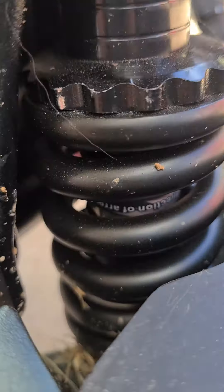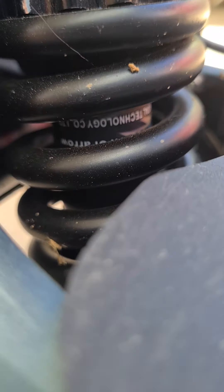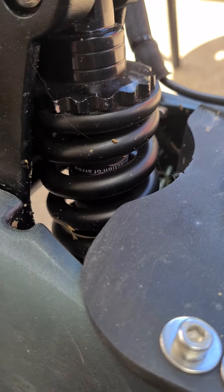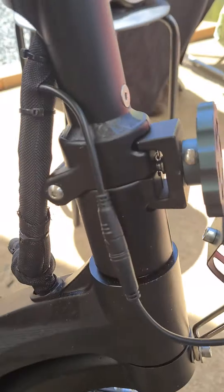Alright, so that's the front suspension. They're pretty stiff compared to my 10X.